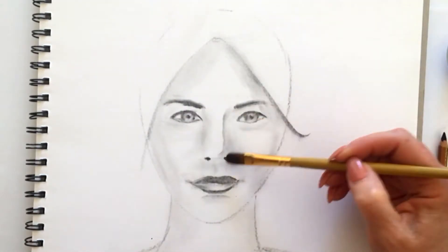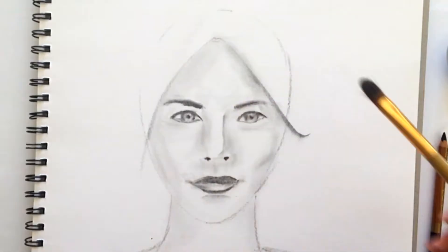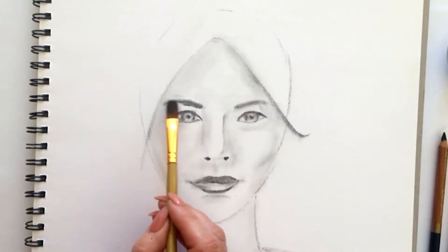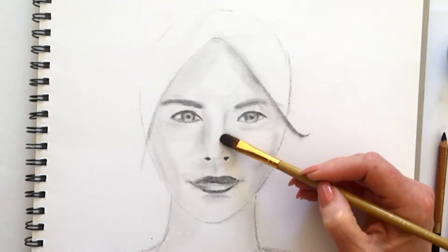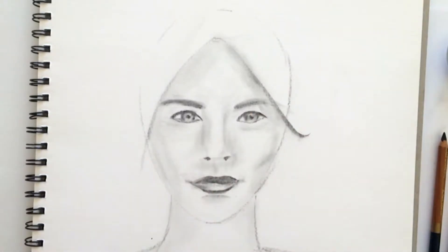Working up all of the drawing now, coming round with the brush, softening areas. A little bit more work on this nose — let's come from the bottom and define that a little bit more.